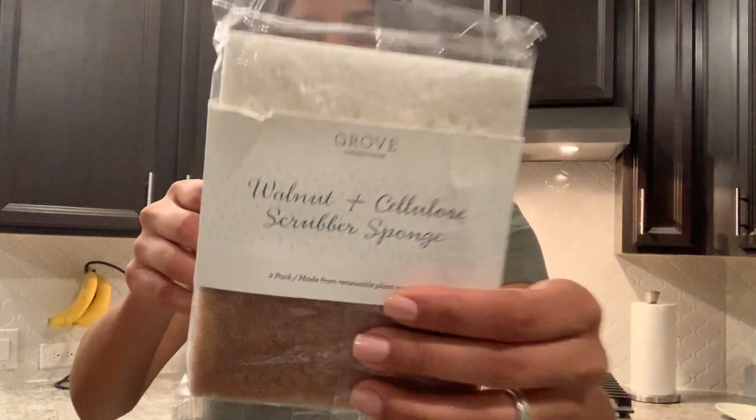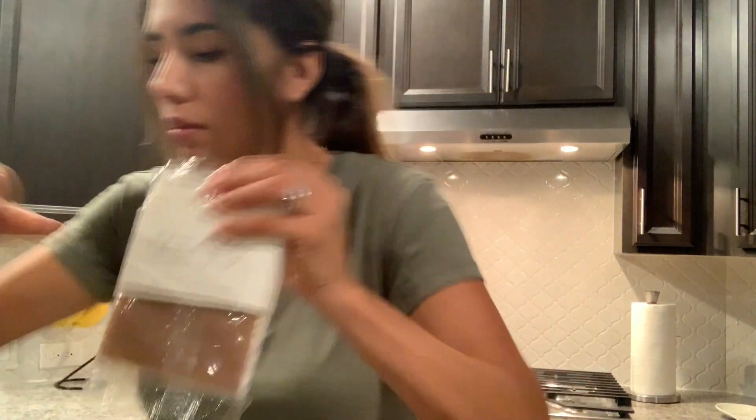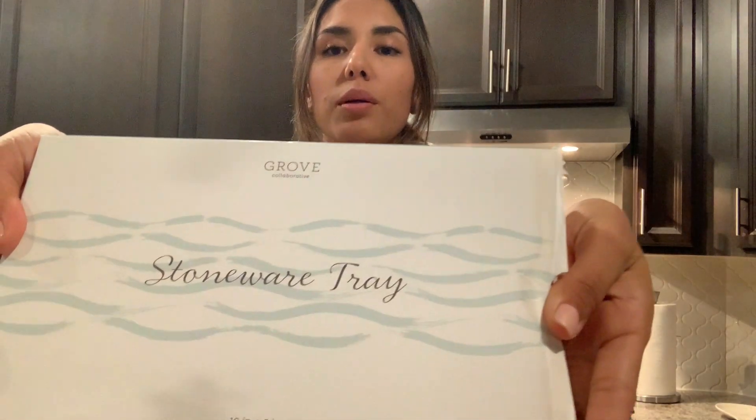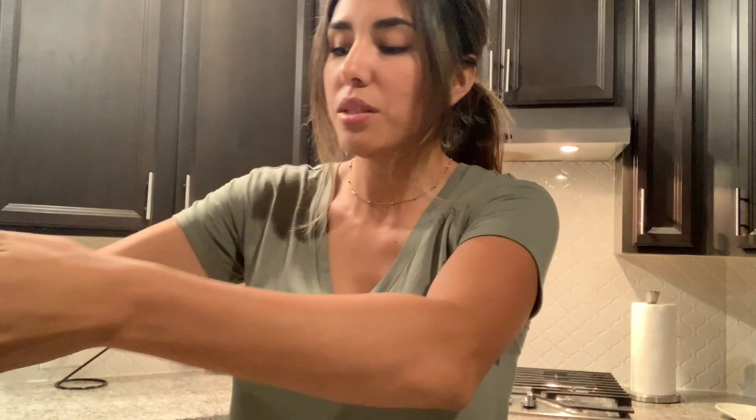And I got some sponges — there are two in this pack. And last but not least, my ultimate favorite and what I was most excited for is the tray — the ceramic tray. I was not only excited to use these products, but I was really excited about that tray. There's just something about it that I wanted so badly next to my kitchen sink.